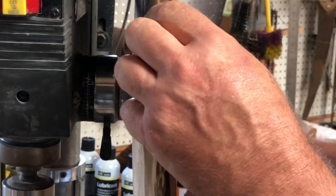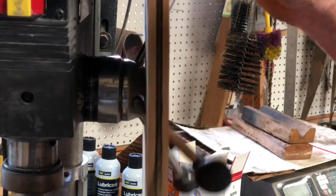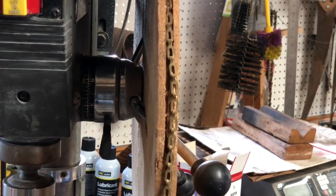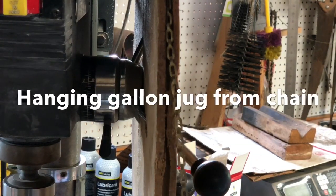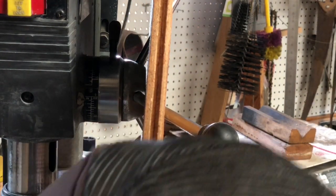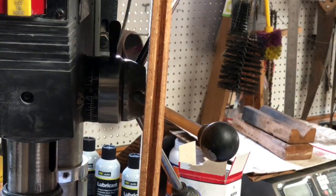We take our chain and put a little weight on it. That works pretty good — it hits the end of the stop when the weight hits the bottom.